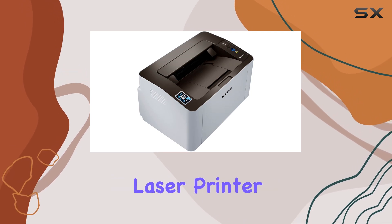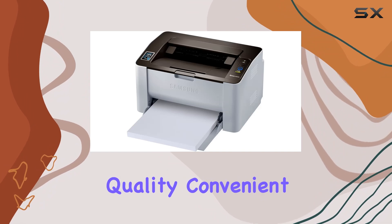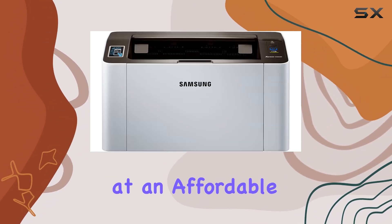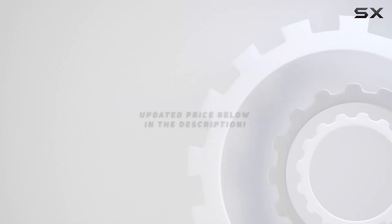Overall, the Samsung SL-M2020W/XAA monochrome laser printer is a top choice for any home office, offering superior print quality, convenient mobile printing, and reliable performance at an affordable price. Check out the video description for the updated price, and thank you for watching.